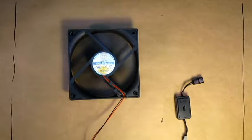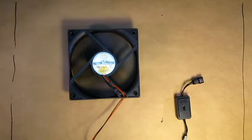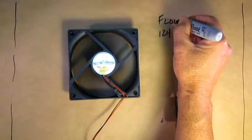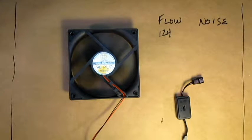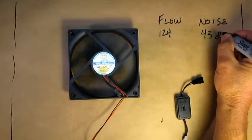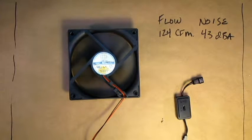The controller we're offering today allows you to run a fan at full speed and then at two lower speeds. The example today we're using is a 120 millimeter fan by Globfan. The rated flow is 124 CFM, and the noise at that speed is 43 dBA. So relative to the microphone on this camera, this is what 43 dB sounds like.